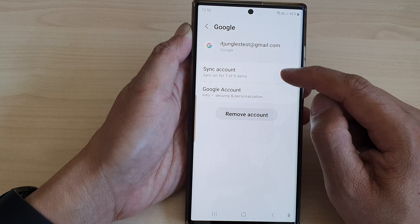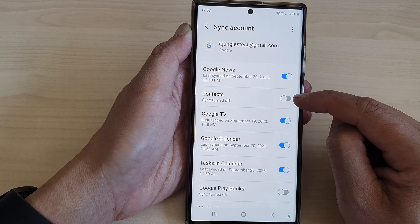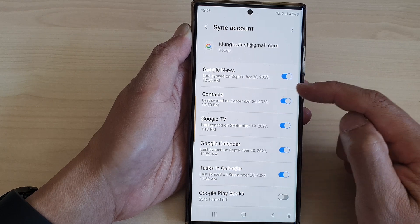Next tap on sync account, and then after that go down and tap on contacts. Tap on the toggle button to turn off or turn on sync for contacts. This will sync your contacts to Google account.